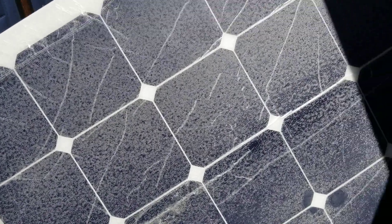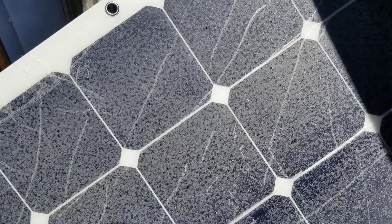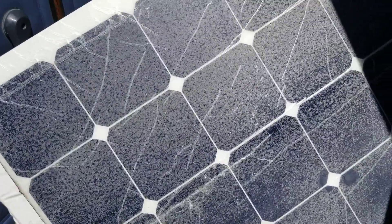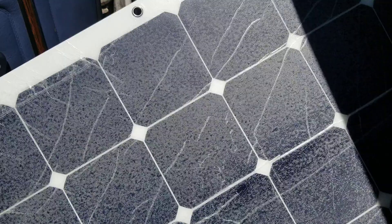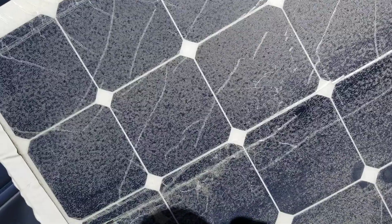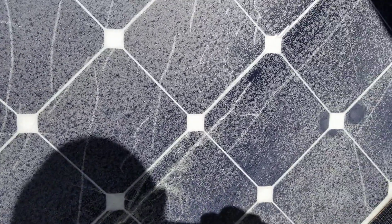I thought I'd give you a quick look at this panel I showed a maybe a couple of videos ago — I'm not exactly sure how I'm releasing these, sort of haphazard. Anyway, this is the delamination — or delaminating — that happens on a flexible solar panel, and this is, I believe, a textbook case.